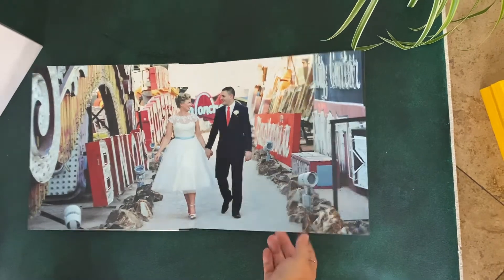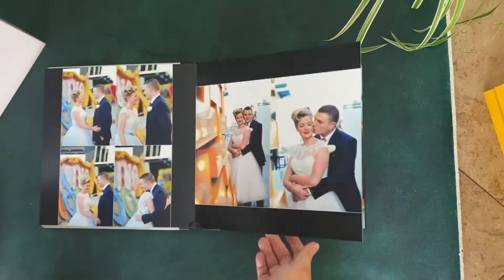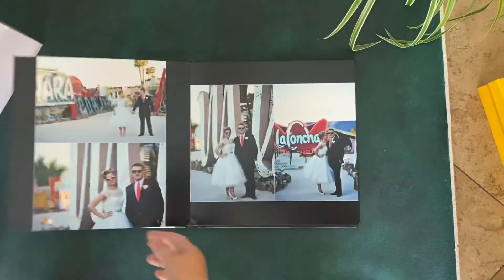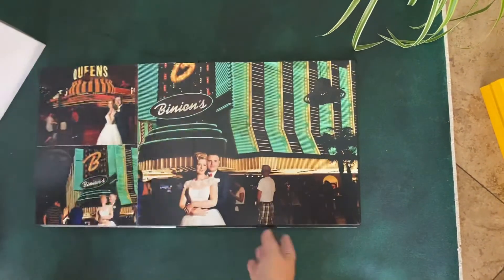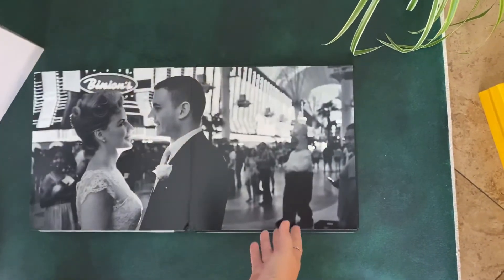They are guaranteed — if you have a problem with them, or they show up not how they're supposed to, or with any damage, then me and my album company will take care of it.